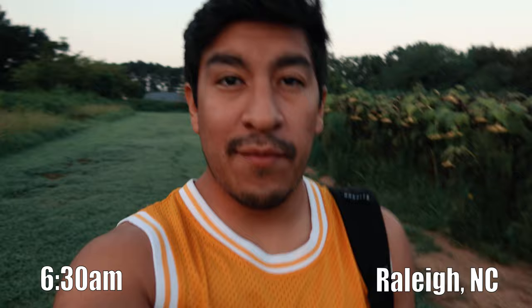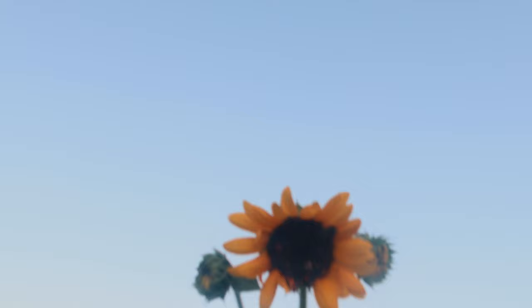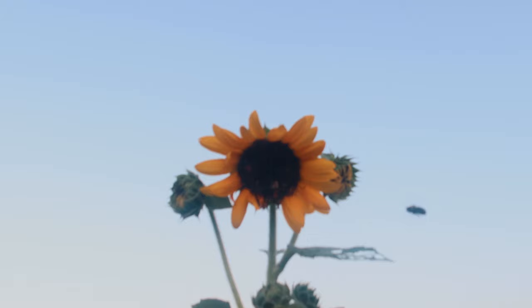Good morning everyone, it's 6:30 in the morning right now and I am at Dorothy Dicks Park by the sunflower fields. I actually didn't come here for the sunflowers themselves, so if there are any left that'd be cool, but I'm pretty sure most of them have gone their course. So today we're actually going to be attempting a picture.